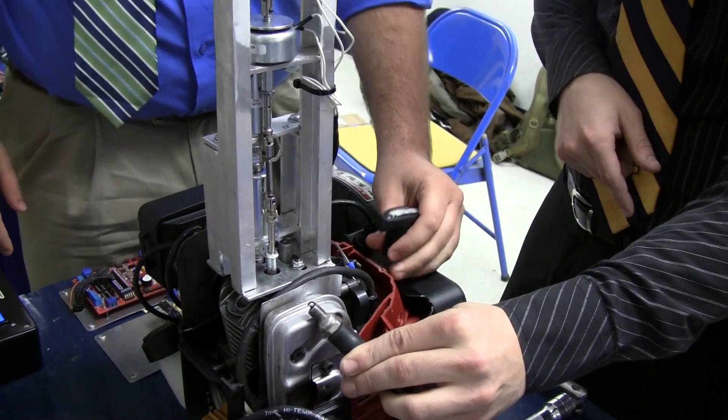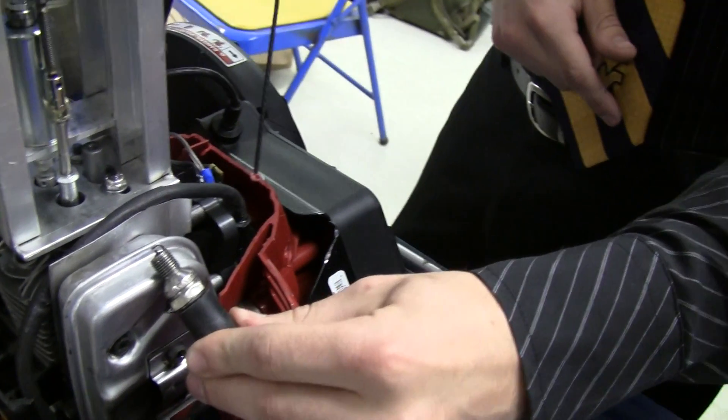Did you see the spark on the camera? I didn't see it. And then the cycle repeats.